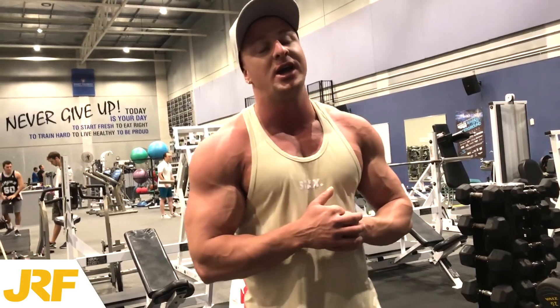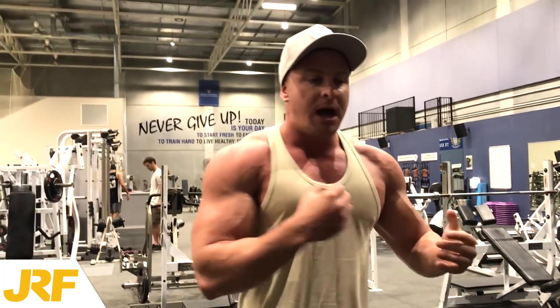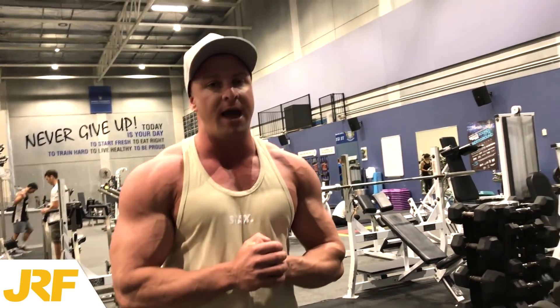What's up guys, Joseph Rackets here from josephracketsfitness.com. Today in this video, I'm going to show you one tip or technique that Arnold actually taught me. I learned this from Arnold from watching his videos — and that is the correct way to perform a dumbbell fly.